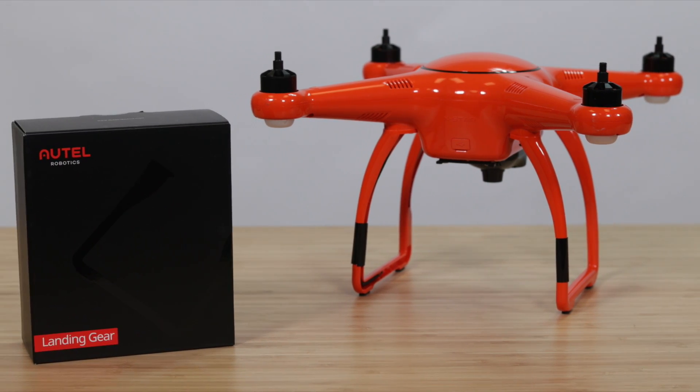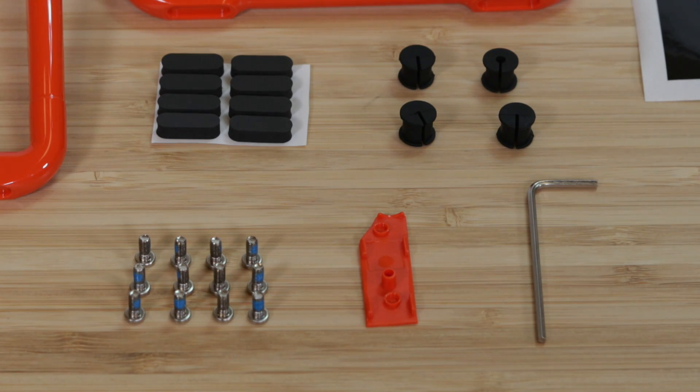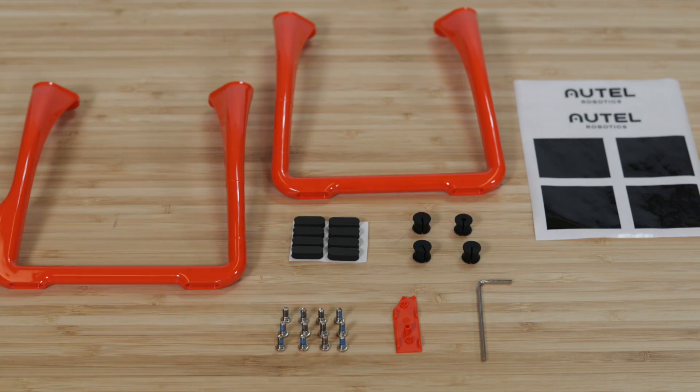In this video we'll show you how to replace a damaged landing gear. The replacement landing gear includes two legs, screws with thread lock, grommets, landing pads, a cover for the compass, stickers, and an Allen wrench.